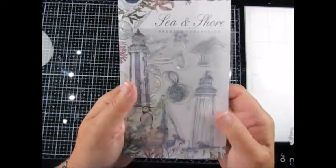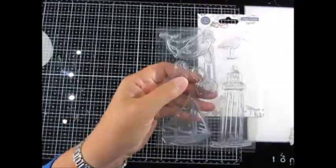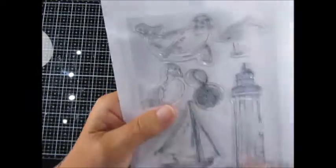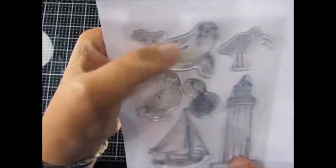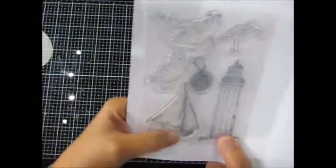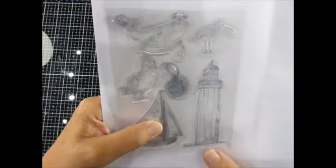I think there's two stamp sets — I only bought one. I'll put this behind some white so hopefully you can see them a bit better. Absolutely love that sail, it's so cute. And then the puffin, and then the puffin and the ship — the yacht, ship, whatever it is — brilliant for fellas. And then of course the lighthouse is brilliant too.